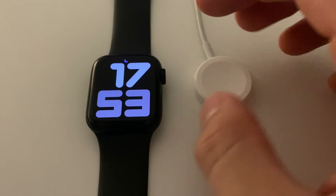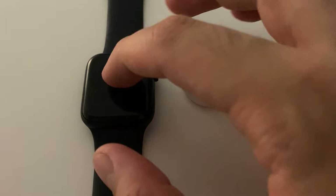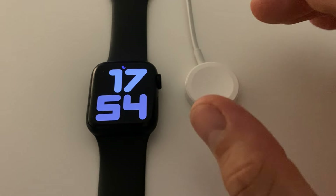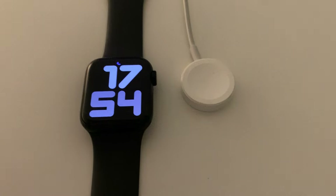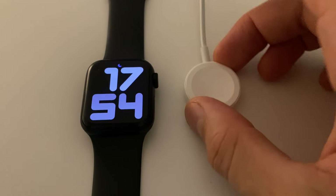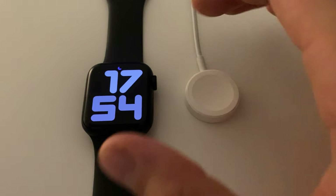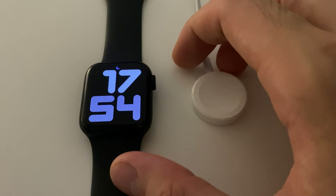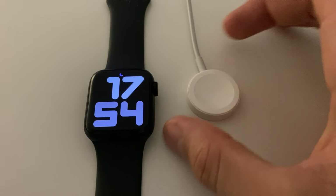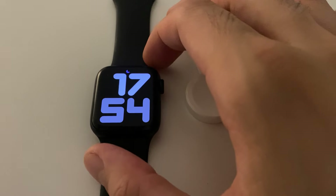We should also address whether or not it's possible to change the actual battery of the Apple Watch. We actually don't know. But if you've got any issues with the Apple Watch battery — it's eventually working worse, or it just doesn't charge — and you've tried almost anything, then we would recommend you just go to the Apple Store and make them have a look at your Apple Watch.